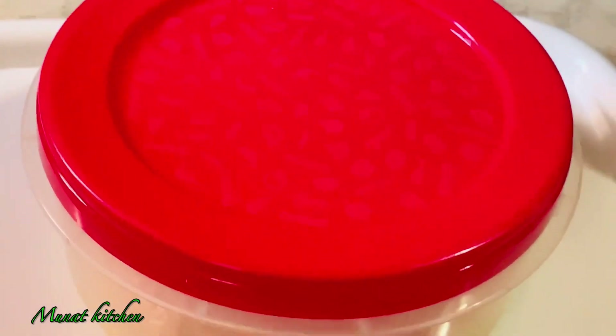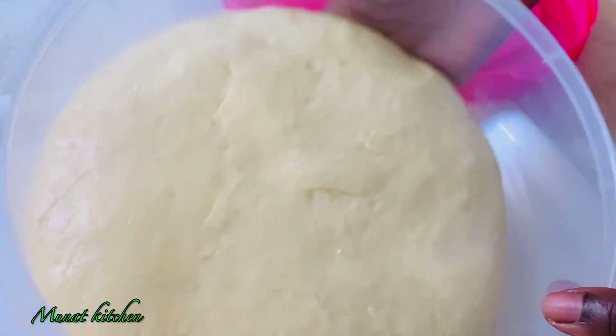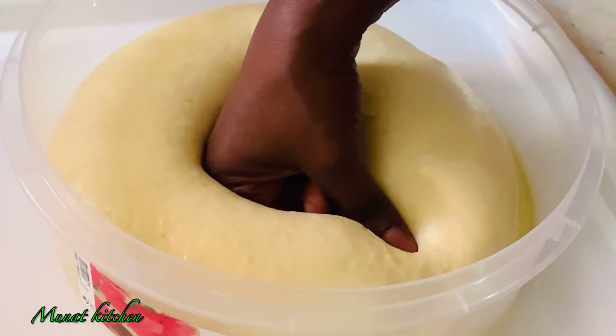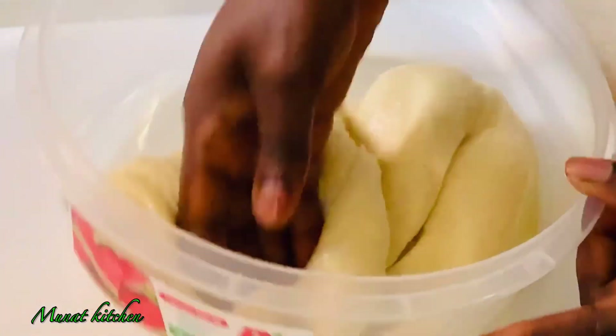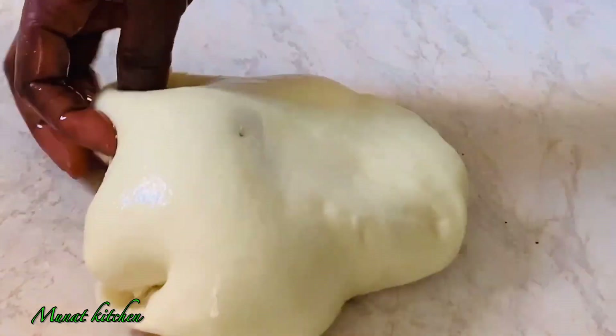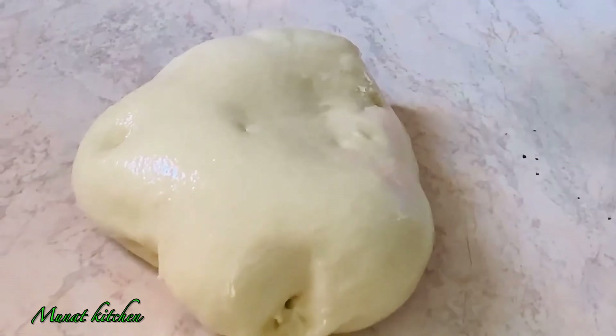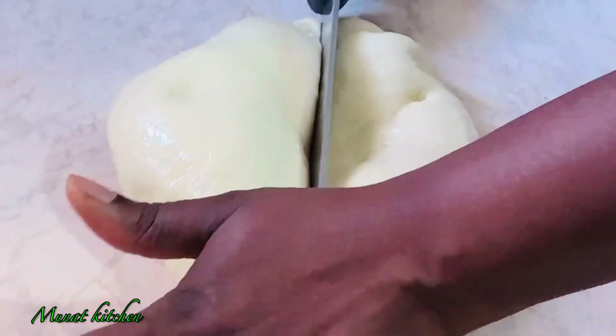It's time to open the bowl and see what we have because it's been an hour already. This is it — it's already proofed! I'm going to remove the air from it, and after removing the air I'll knead it for a few seconds before starting to cut.